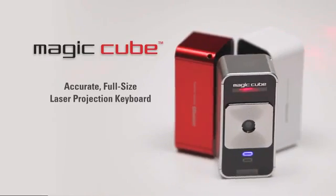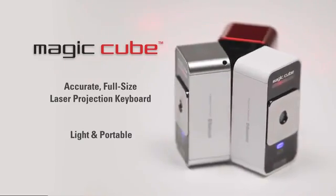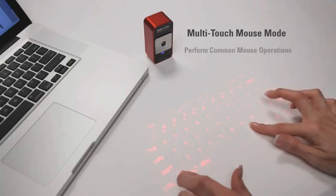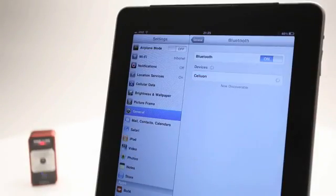The MagicCube is an amazingly accurate full-size projection keyboard that's very portable and easy to take with you almost anywhere. The MagicCube also easily doubles as a virtual computer mouse. You can perform common mouse operations using only your fingers and you can navigate using simple gestures. Setting up the MagicCube is quick and easy.